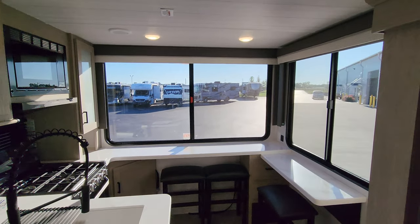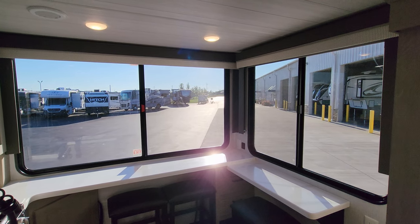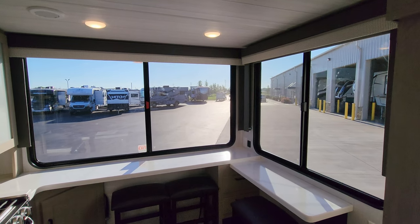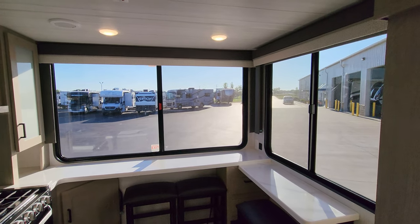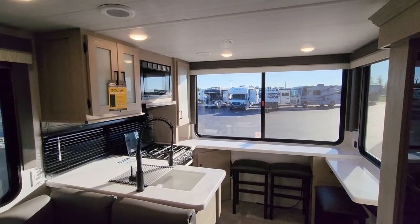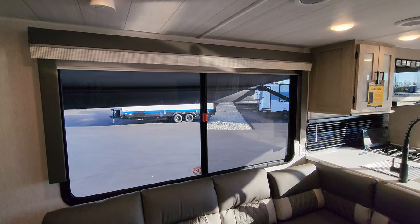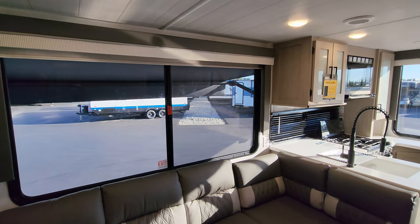Check out the view back here. Huge windows — they both open about 50%, screens in them so you can get a nice breeze on a fall or spring morning. And then you have another huge window over here on your awning side, and that window opens as well.